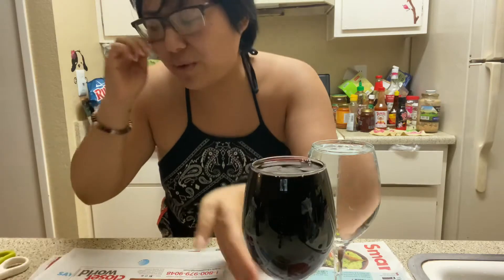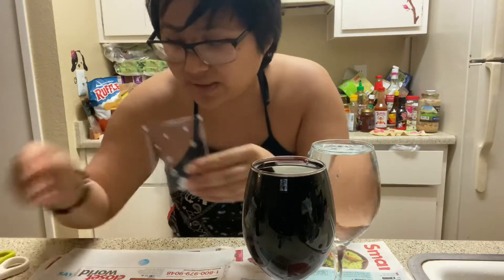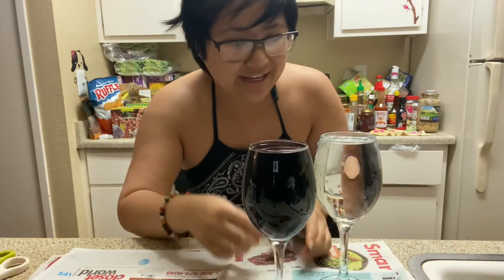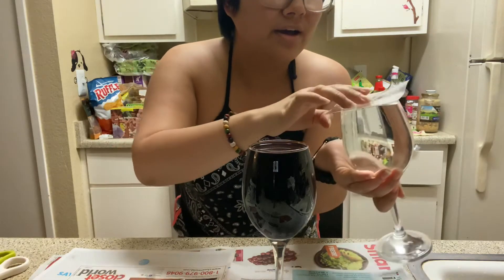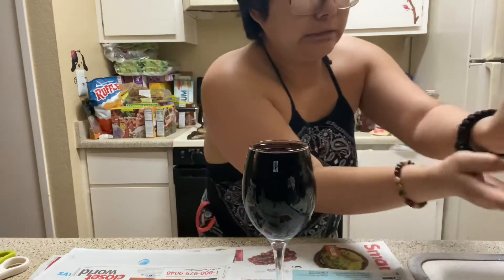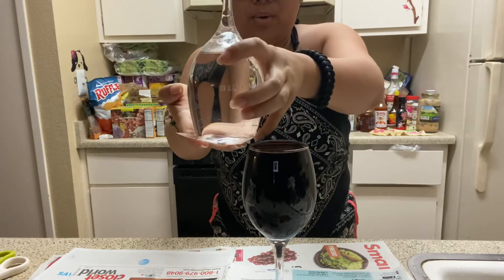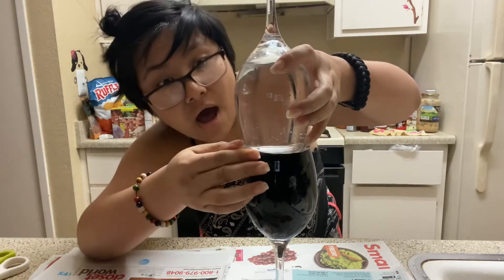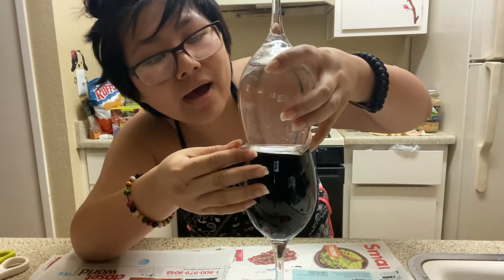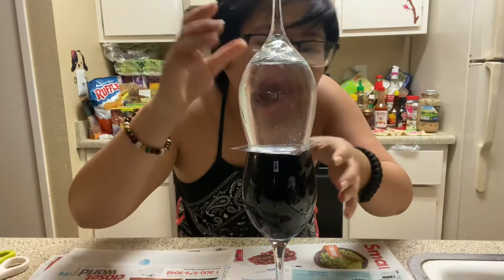This is gonna be horrible if I drop this, like can you imagine? Okay, which one was it — this one? I think it was yeah, this one. So you're supposed to cover the top — this is a horrible idea. Oh okay, it's really bad, it's horrible, like oh my goodness. Oh my freaking god, okay it's on there, it's totally on there.